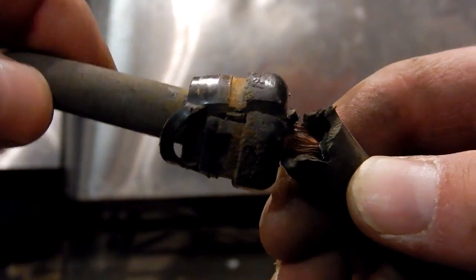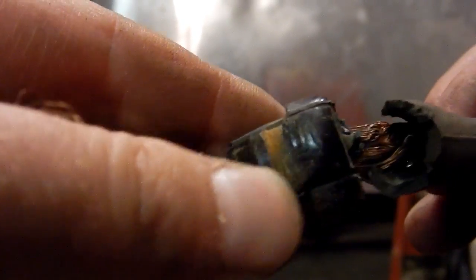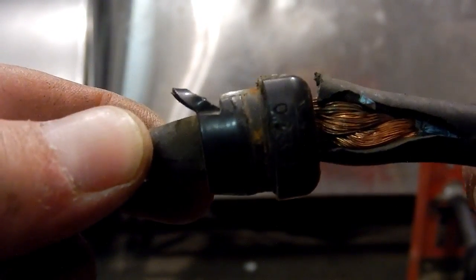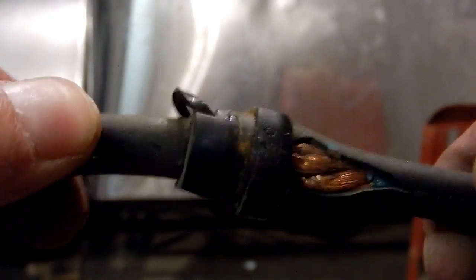I managed to get these bulkhead connectors out — bit of a struggle — but the cable looks like the grade is okay. It's just the insulation that's damaged, so it looks like that'll be able to be fixed with some heat shrink.